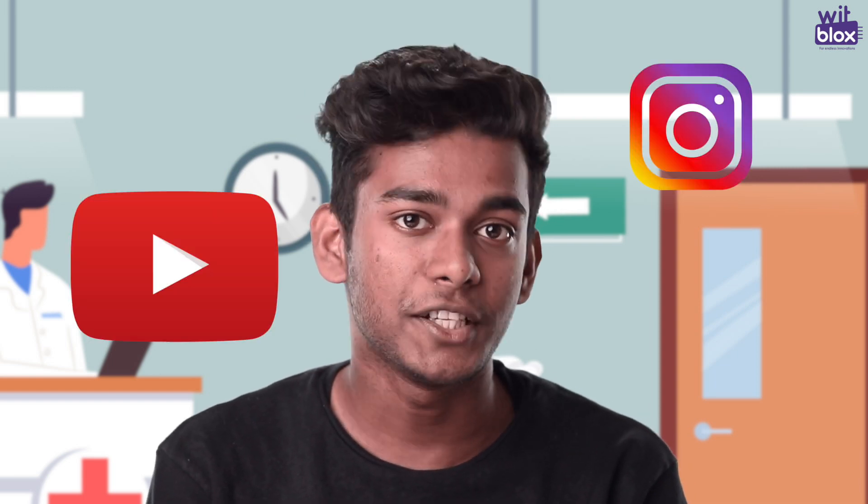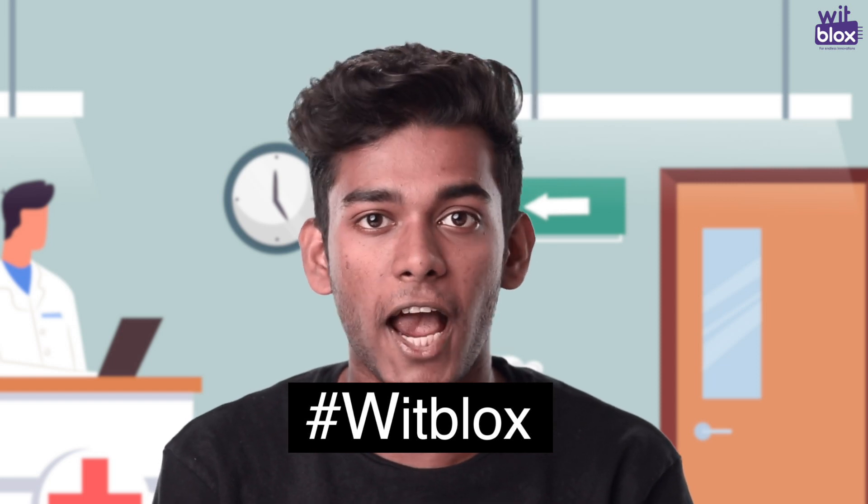To participate in this challenge, all you need to do is build a project, shoot its video, upload it on YouTube, and share it on Instagram and Facebook using hashtag WitBlox and hashtag WitBloxSafeHandChallenge.